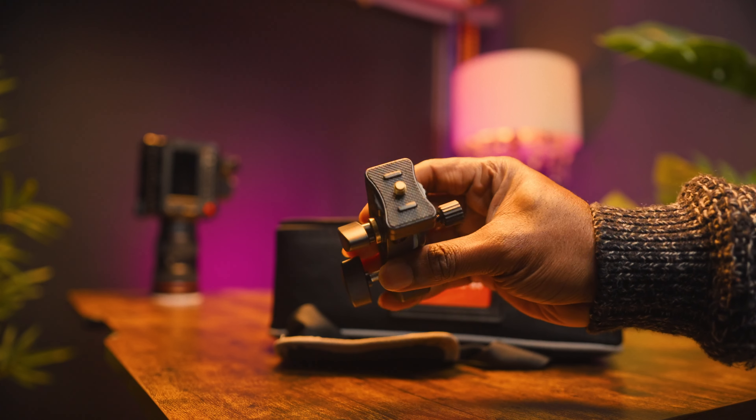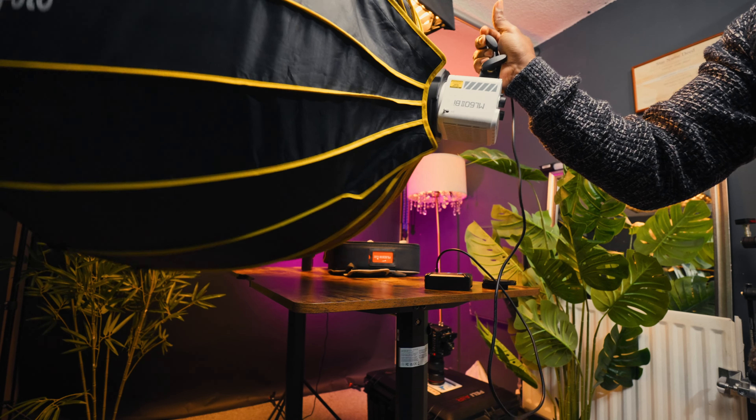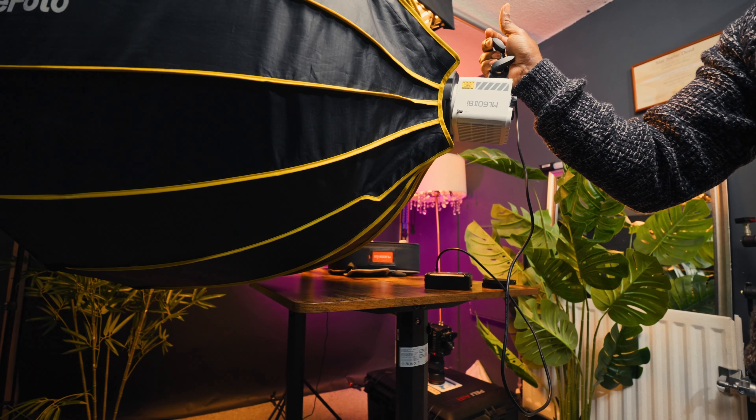Another thing I like is the pivot arm that comes in the kit. I can assure you it can support most Bowens mount accessories — it did not disappoint me with my 90-centimeter parabolic softbox nor with my 85-centimeter Godox lantern. Once locked, it stayed in place, which is really awesome.